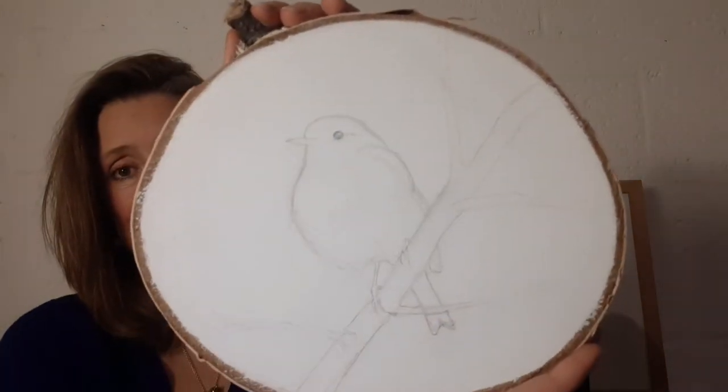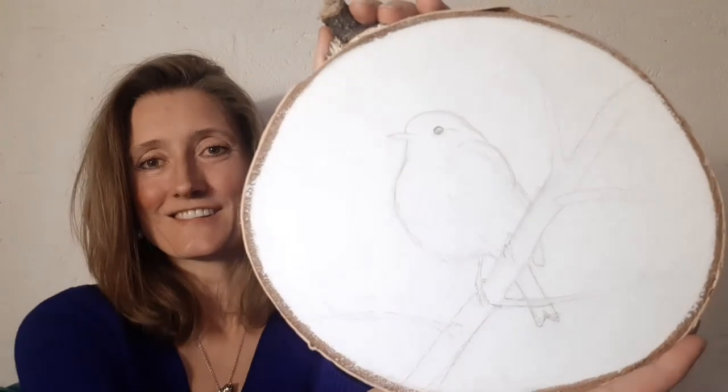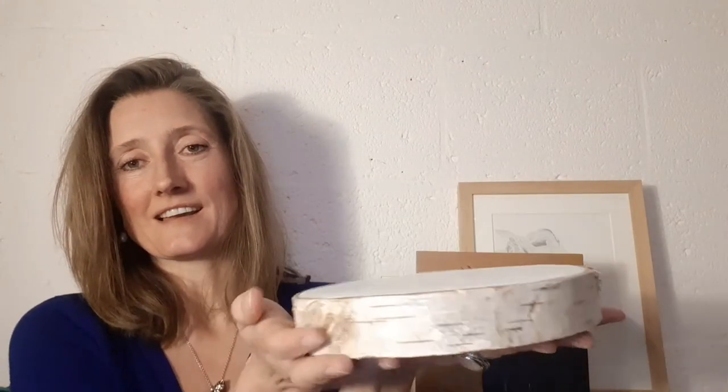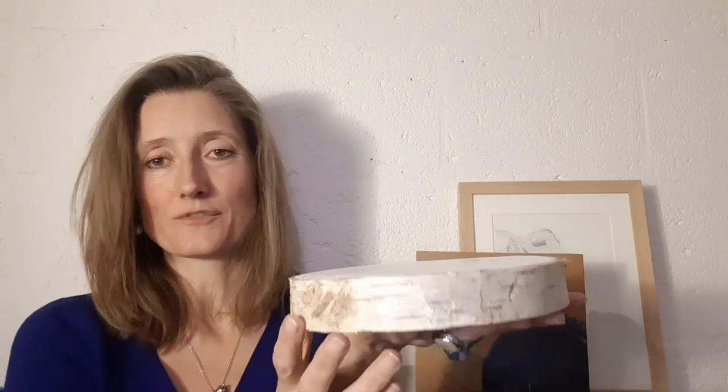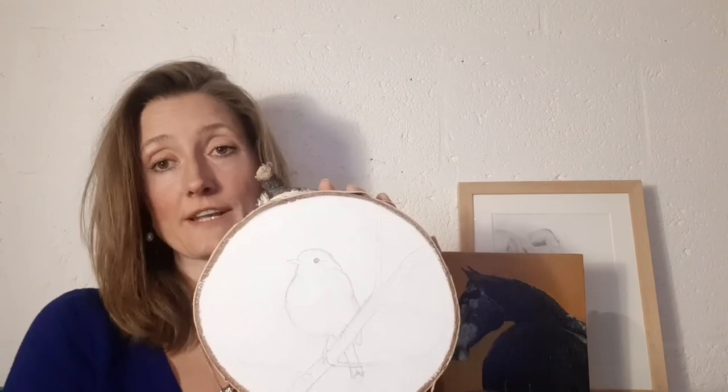Just because I like to make a lot of drawings. And I almost forgot to show you this one — this is the first one I made on the 1st of January. And it isn't a horse. It's a robin on a branch. I sketched it on a slice of birch wood, because I am going to turn this into an oil painting.